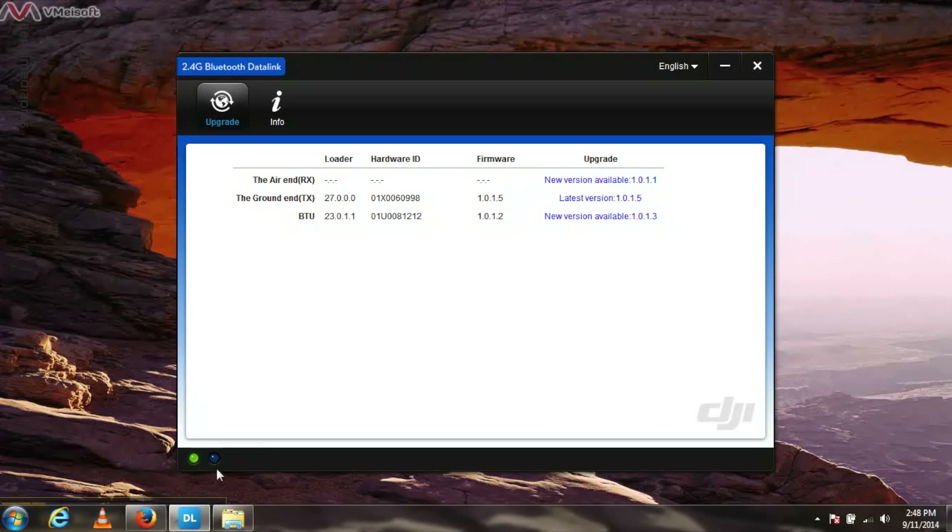Go ahead and plug in that USB port into your data link again. Now we do have connectivity. Always look for that in the bottom left hand corner — you got the green light and then you got the activity LED right there. That tells us that we're connected and we can update firmware.